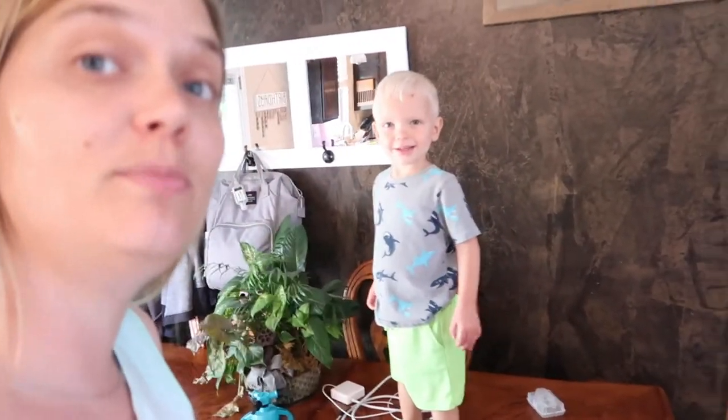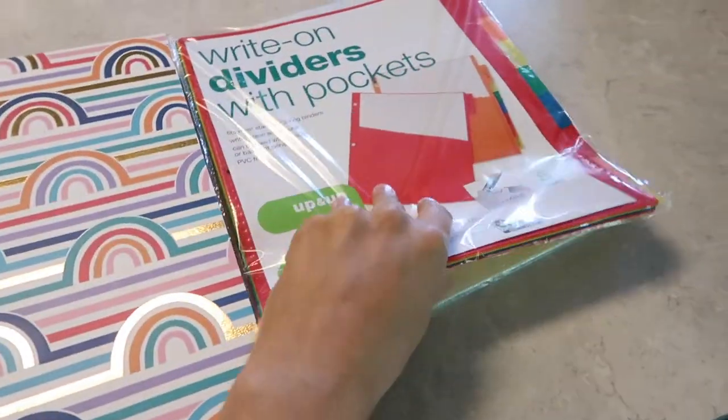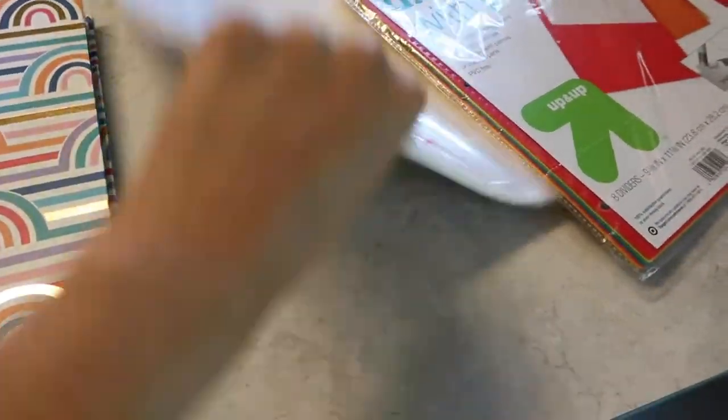Alright, I'm done doing what I was doing and I bet you are wondering what it is that I'm going to do, so I'm going to show you. I've got paper and a little book, a binder, dividers, and sheet protectors. With this binder I am going to be taking a leaf from Jordan Page from Fun Cheaper Free, and I am going to do a recipe binder.